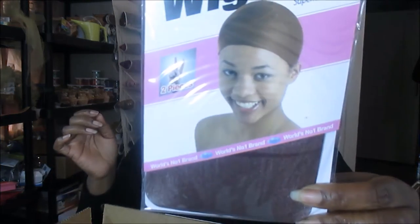It's actually a half wig and I said I want one — I want to try it — so I bought one. It just came today and it actually came in two days, so I'm super excited about that. I already opened it because I was just gonna slap it on, but I figured I should do a review on this.